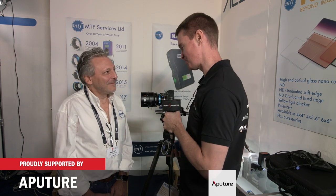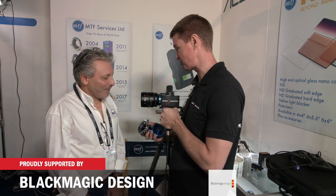It's Matt here for newshooter.com at IBC 2018. I'm with Mike from MTF Services. These are actually the world's first lens adapters for the new Nikon Z6 and Z7 cameras.